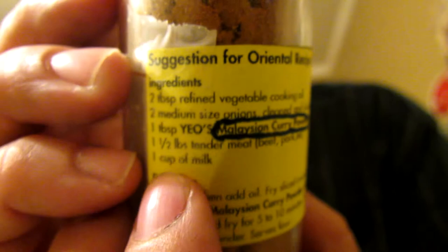Today I'm going to be making some curry turkey stuff. I've never made curry before, but I went to this store and I bought this stuff called Yeo's Malaysian Curry Powder. What I did was I put it into a jar and then I cut the recipe off and taped it to there, because they sell those bags of seasoning that's already ready to go.